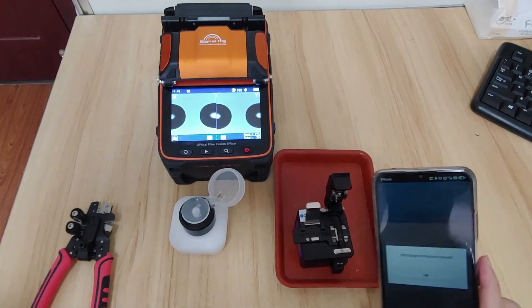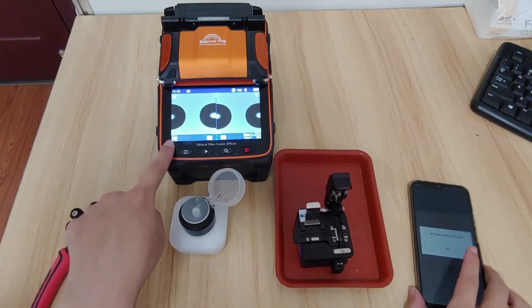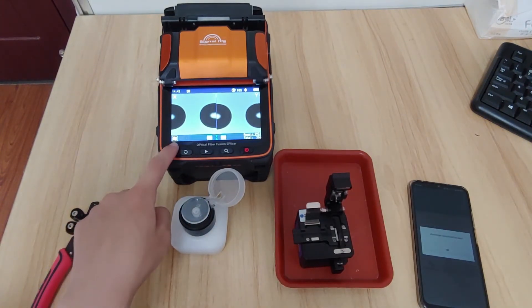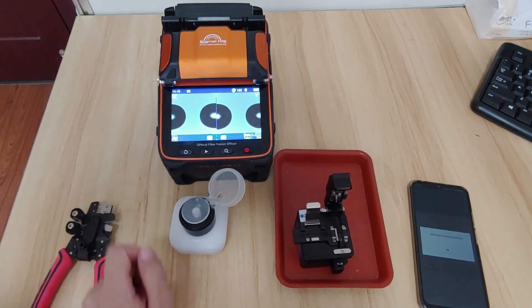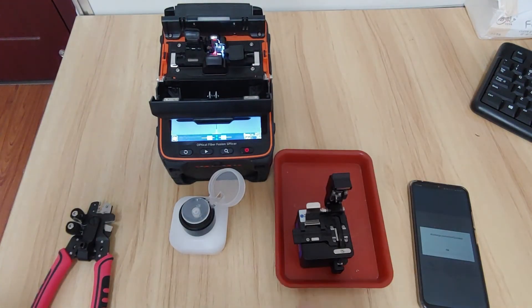The mobile app will show you that the discharge calibration succeeded, and the discharge status icon will turn to normal mode for fiber fusion. After this is done, let's try the fiber fusion again.